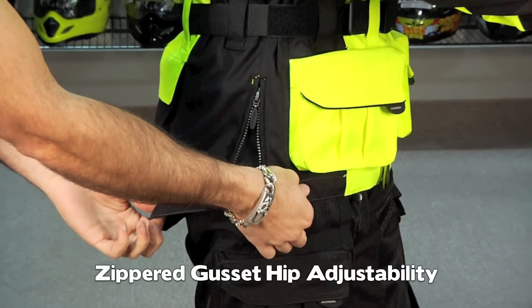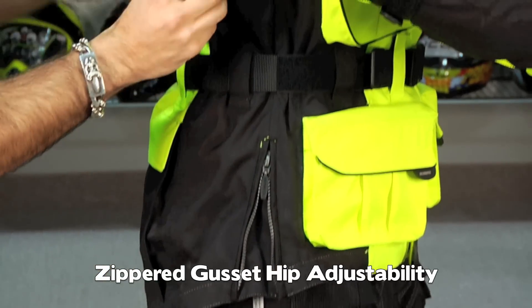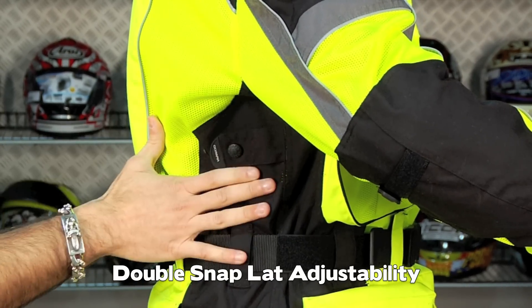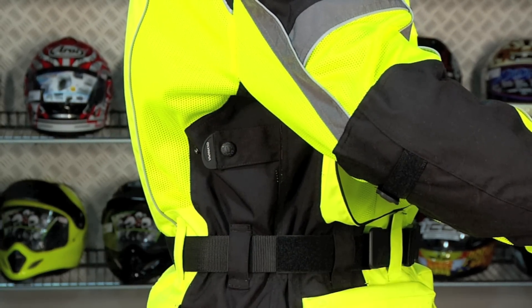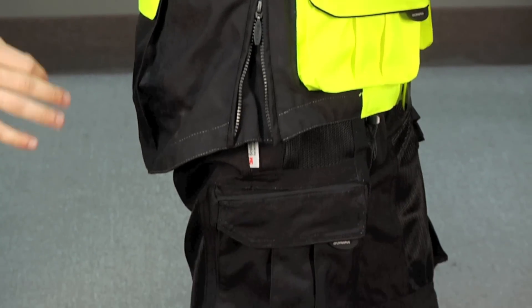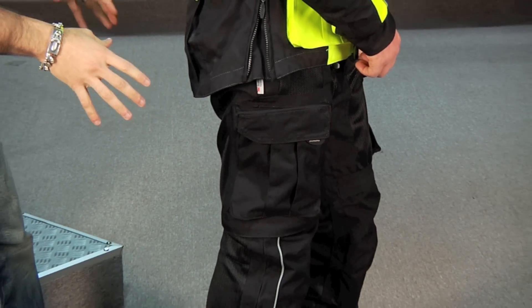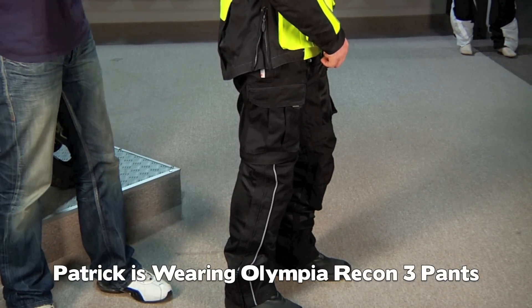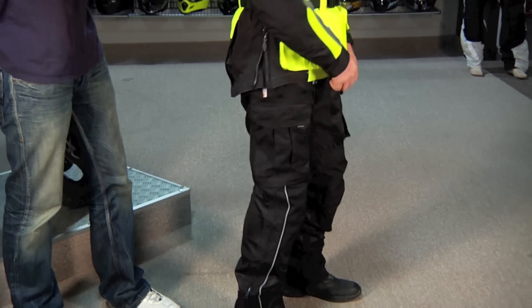You have hip adjustment as well as lat adjustability across your latissimus dorsi muscle under your arm along the back — you're going to have snap adjustability there as well. I'll note that Patrick's also wearing the Recon 3 pant, which is new for 2011. We have a separate video on that pant, but that would be the appropriate mesh pant to match up with this mesh jacket.